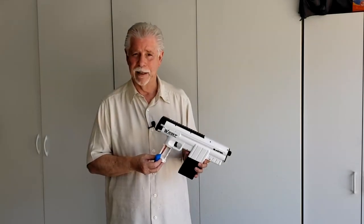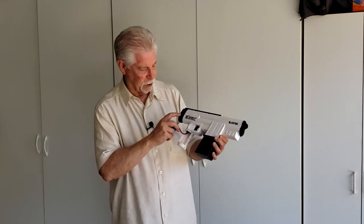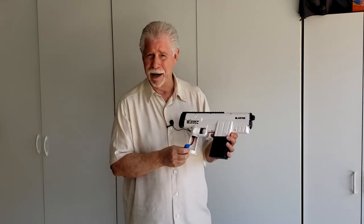Hi, Alan Sokal. Just wanted to give you a quick view of this water blaster that I got in about a month ago.